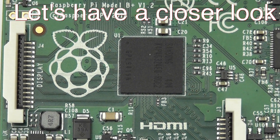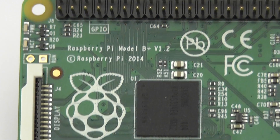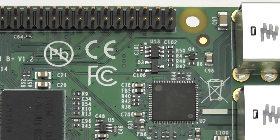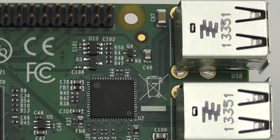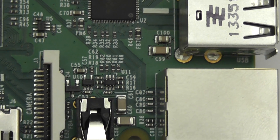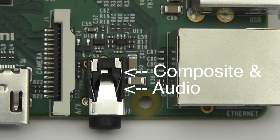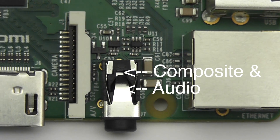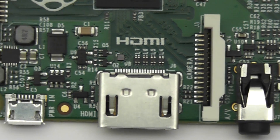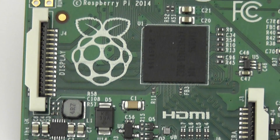Let's have a little tour of the board. There on the left you have the display interface. Here we've got the GPIO pins, the USB ports and the chip that drives them, and the Ethernet port. Here down on the left you have the composite and audio interface and the camera port, HDMI port, the new power circuitry and the power port, and then we're back up to the top again.